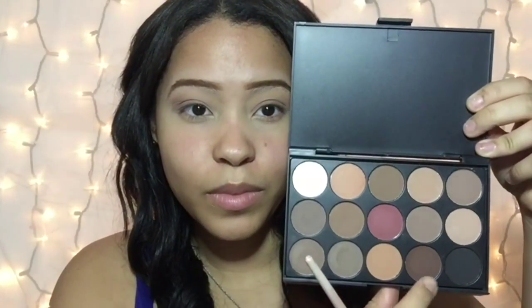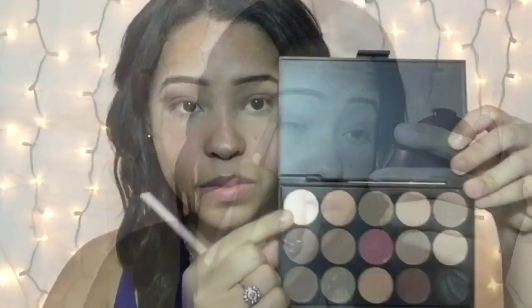I'm taking that dark dark brown and I'm going to apply that all over my lid — that's going to be our main color. I'm applying it on my lid and then blending it upwards a little bit into my crease for everything to blend out.